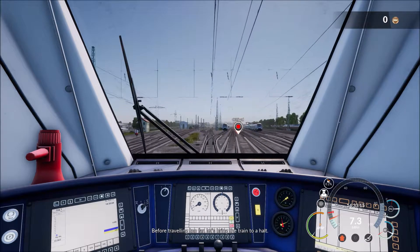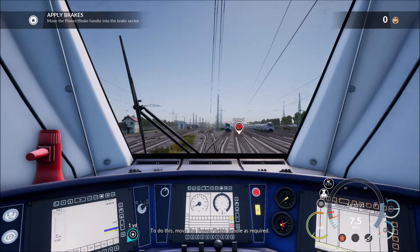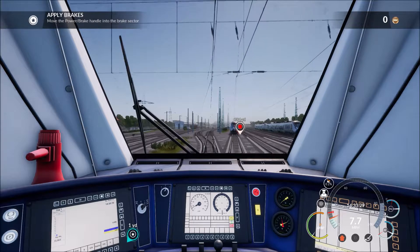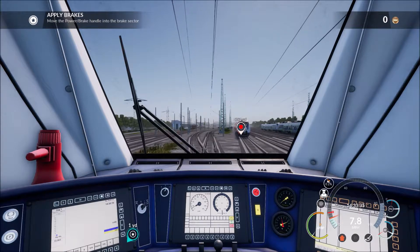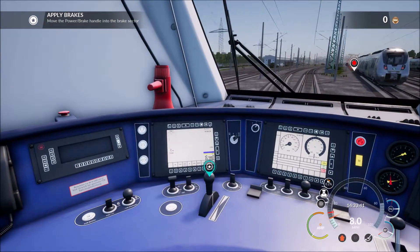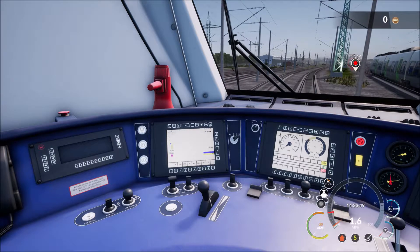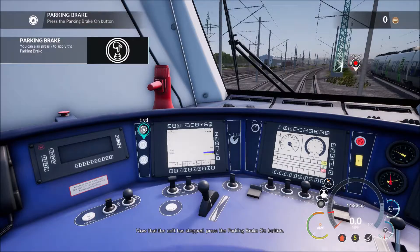Before traveling too far, let's bring the train to a halt. To do this, move the power brake handle as required. Now that the unit has stopped, press the parking brake on button.